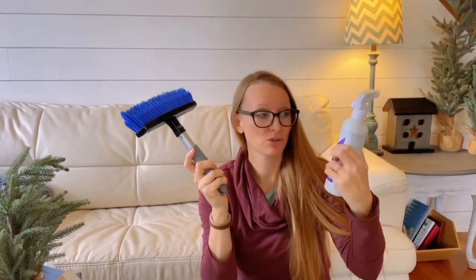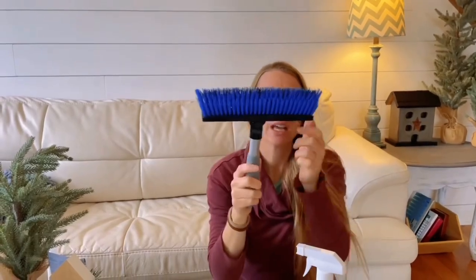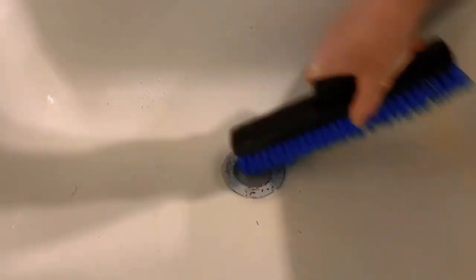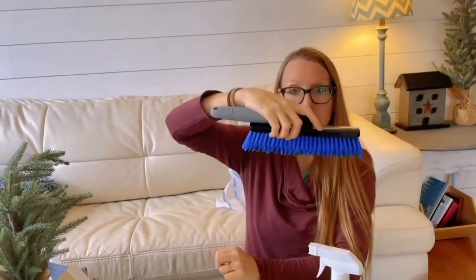You're gonna throw your handle on, spray your mold and mildew cleaner, and let it sit for about five minutes — it's gonna bubble. Then you scrub with your grout brush. I was wondering how it was gonna work because it moves, but then I realized: you hold the handle and scrub, and it moves along the grout for you. If you don't like that, you just hold it flat with your hand.